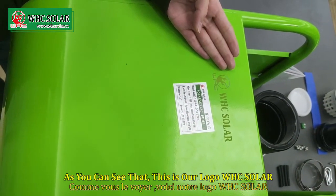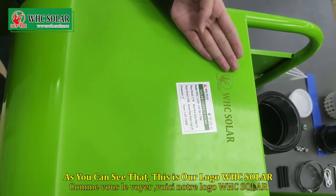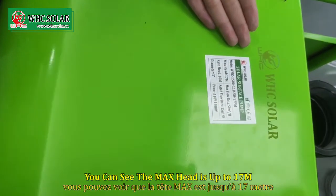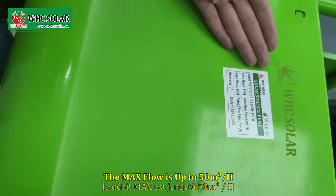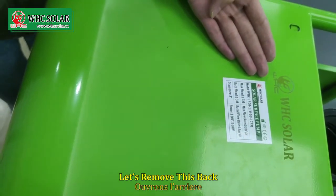As you can see, this is our logo — WHC Solar. This is the label. You can see the max head is up to 70 meters. The max flow is up to 15 cubic meters per hour. Let's remove this back.